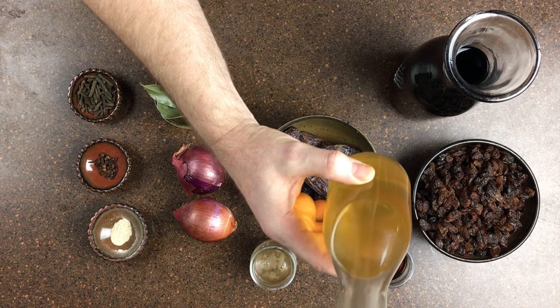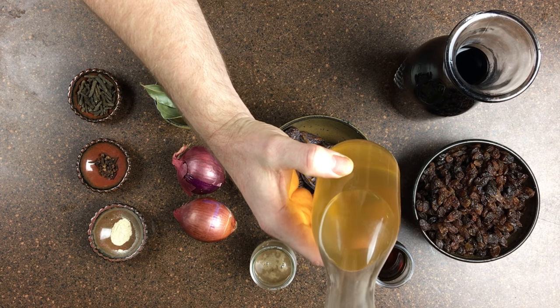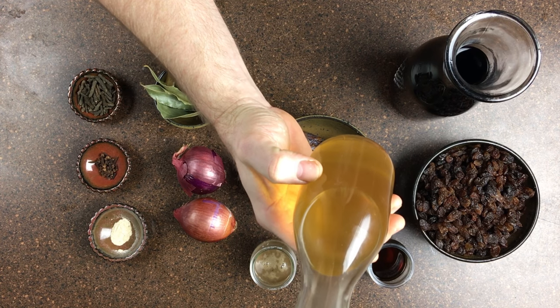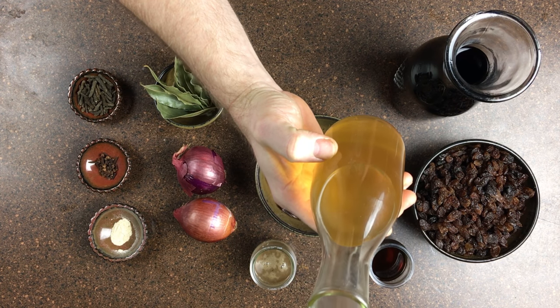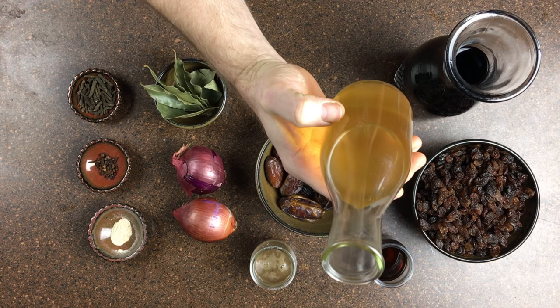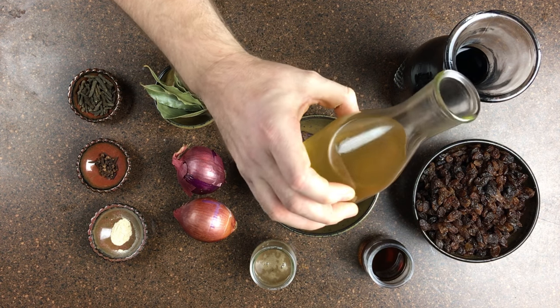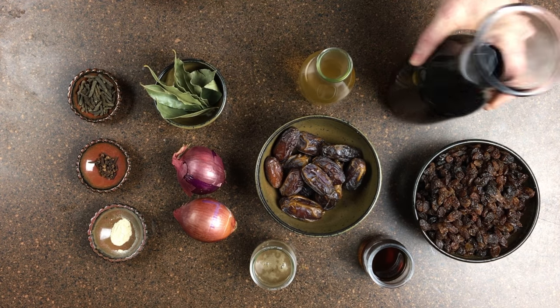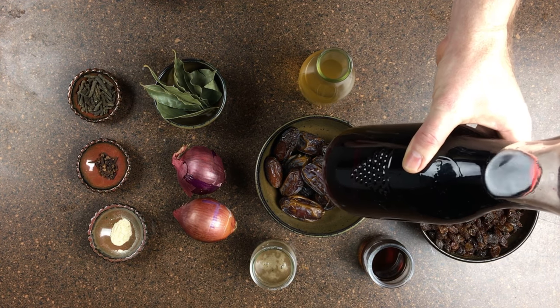I also have some white wine vinegar — not plain white vinegar, which is actually made from the cellulose of trees. You want white wine vinegar, which is made from white grape juice. And here is some red wine. The amounts of all the ingredients will be put in the description for you as well.